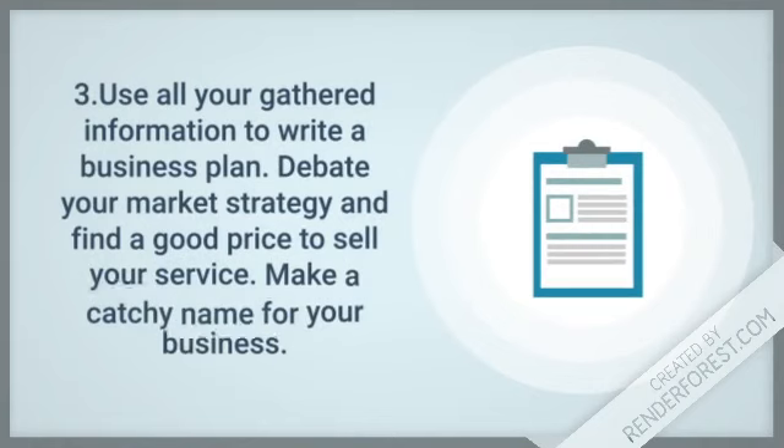Step 3: Use all of your gathered information to write a business plan. Debate your market strategy and find a good price to sell your service. Also, make a catchy name for your business.